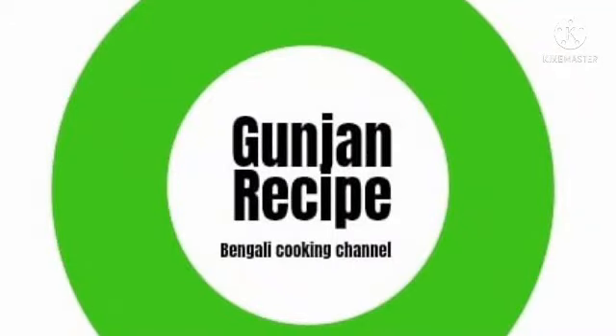Hello everyone, welcome back to Gunchan recipe. I am Gunchan. Today I am going to share the chicken recipe.